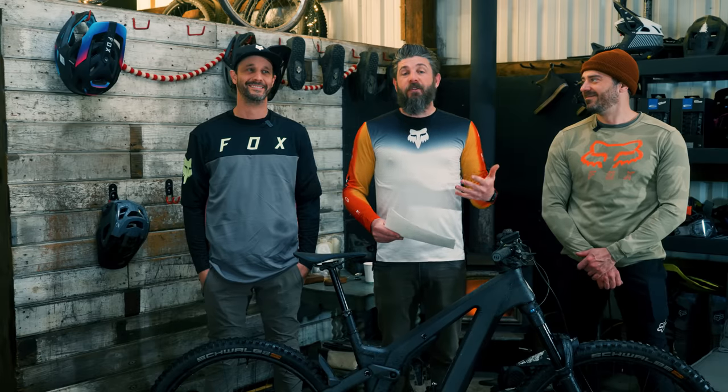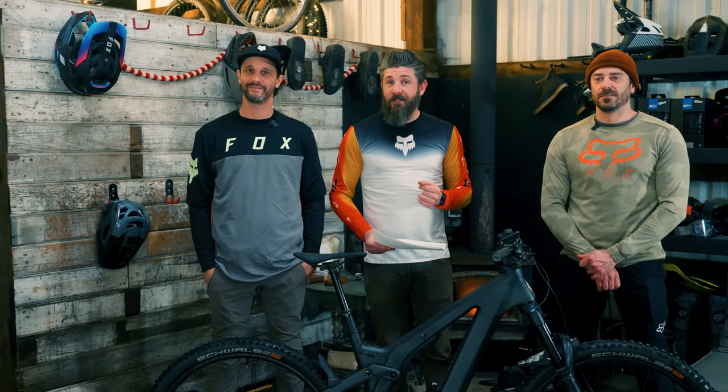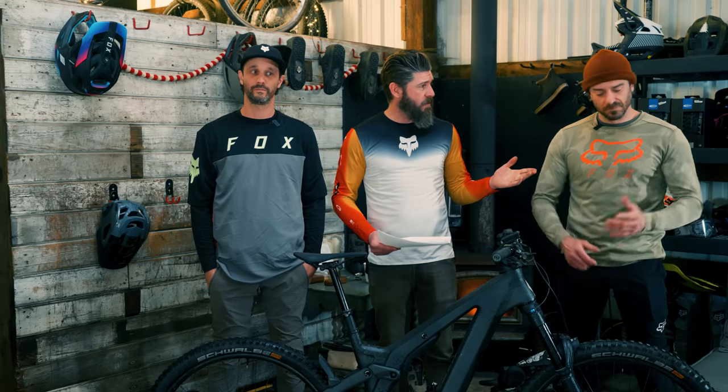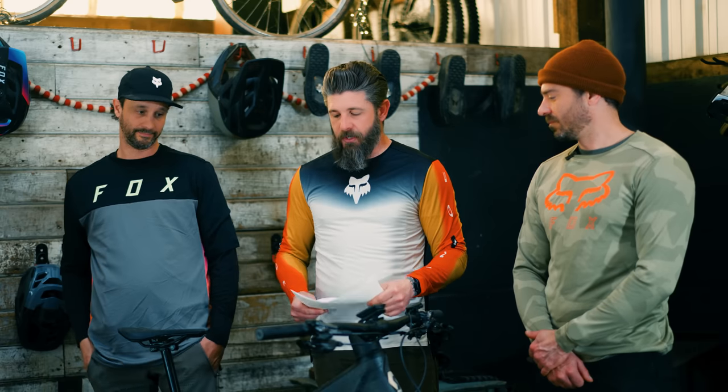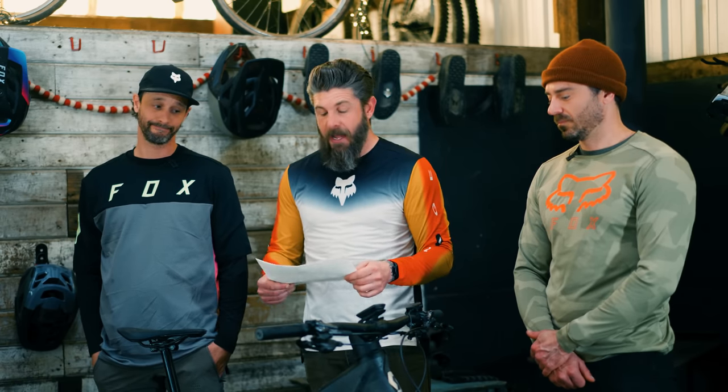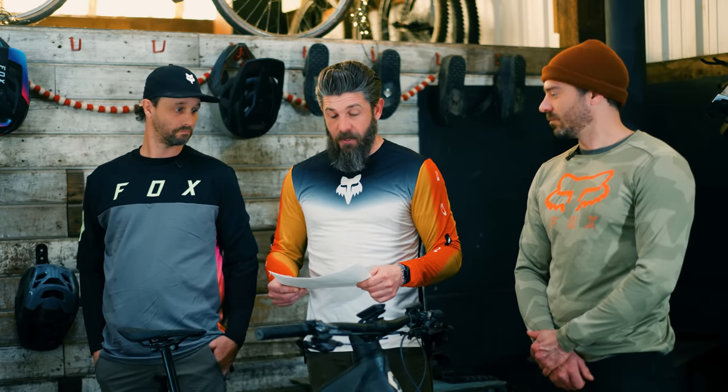If you saw last year's e-bike shootout, you might remember that the Scott Ransom took a massive award and impressed — we both absolutely loved it, everyone loved the bike. So we were very excited to see how the shorter travel, more well-rounded, trail-minded Patron would do. It is a very unique and cool-looking bike that we've been seeing at shows for quite some time, and we finally got our hands on one.